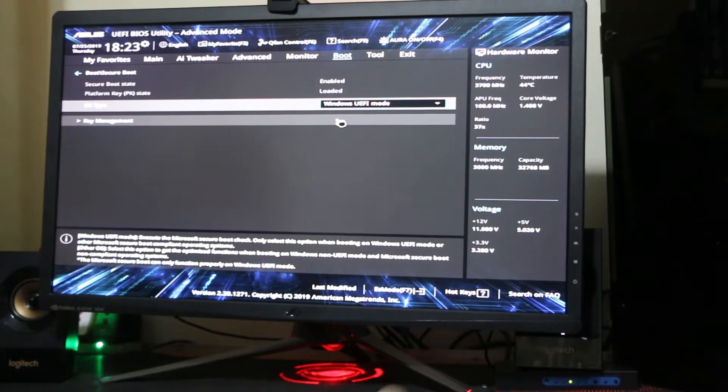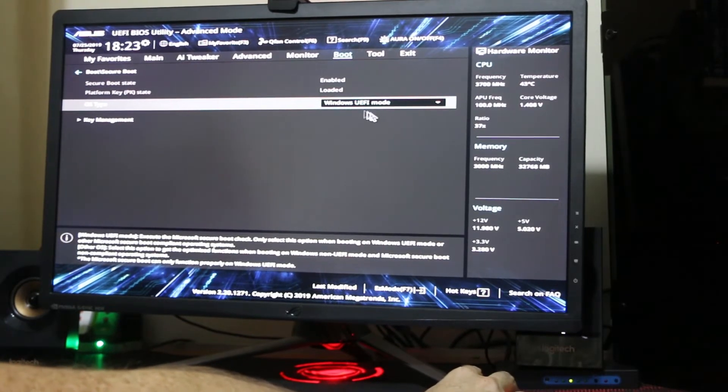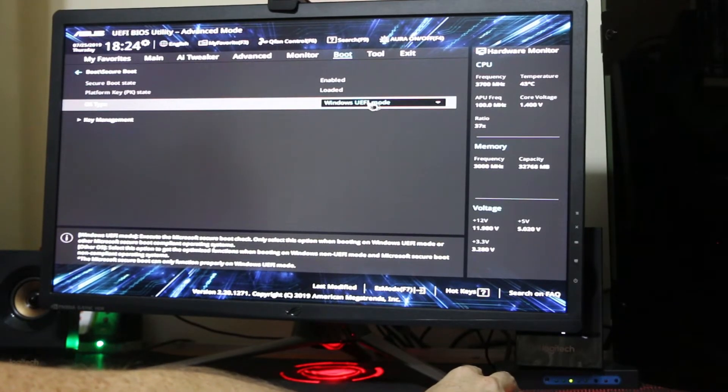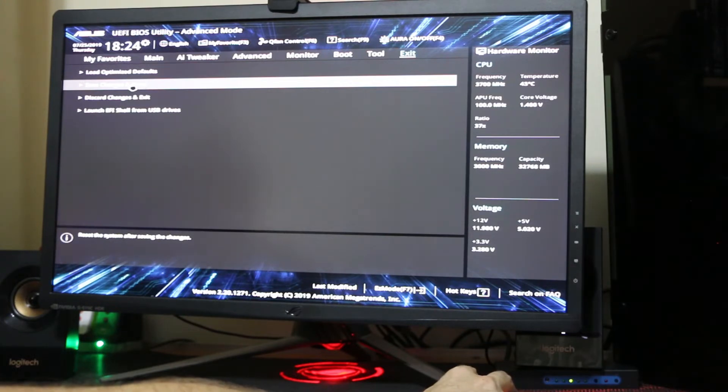Now that we got it booting under the RX 570 with Windows UEFI mode, let's try restarting and see if it allows us to install the Unraid server OS. Save changes.